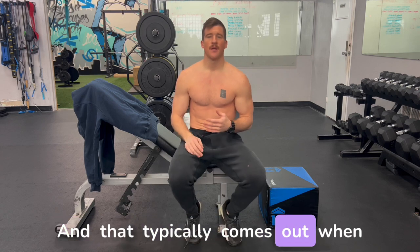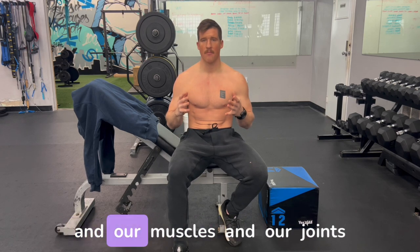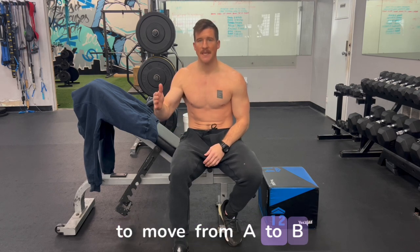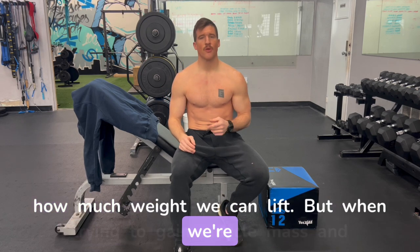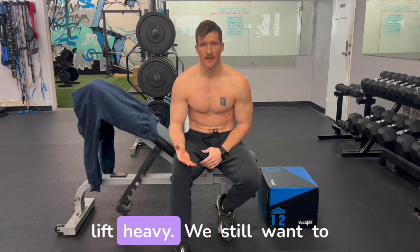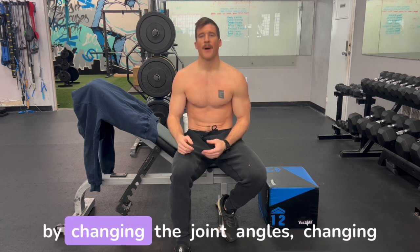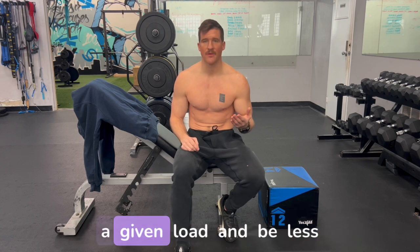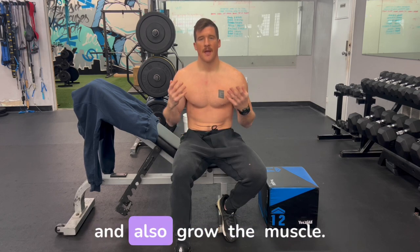Movement efficiency means moving the weight from point A to point B in the most efficient way possible. That typically applies when we're trying to lift as much weight as we can, like in powerlifting or Olympic weightlifting, positioning our muscles and joints to work in unison with the ultimate goal of increasing how much we can lift. But when we're trying to gain muscle mass, we want to put the muscle at a disadvantage by changing joint angles so it has to work harder at a given load and grow.